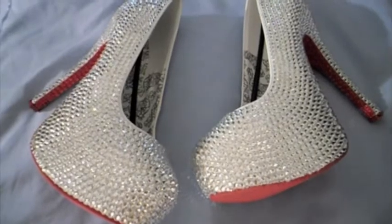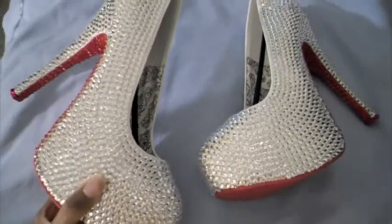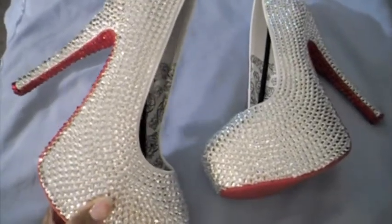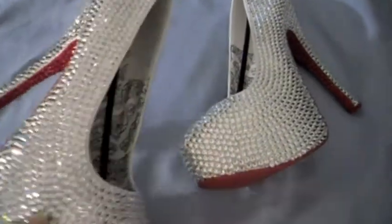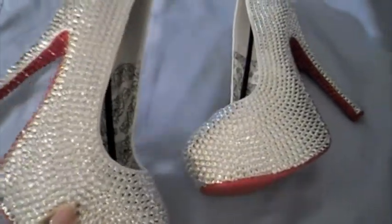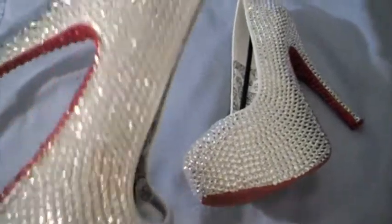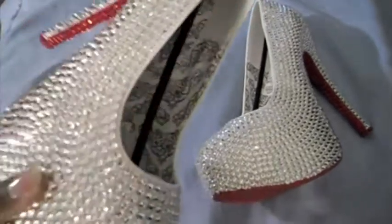And these are our latest edition — these are Swarovski platform pumps. These are six inches high, and they're Bordello shoes. These shoes are covered in crystal clear Swarovski crystals, and you can see how it blings a little bit.